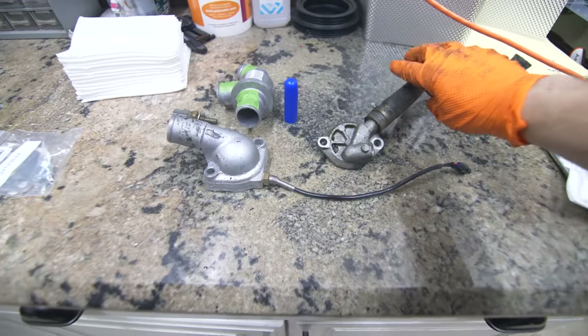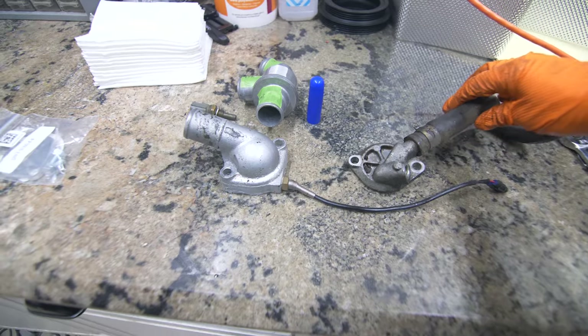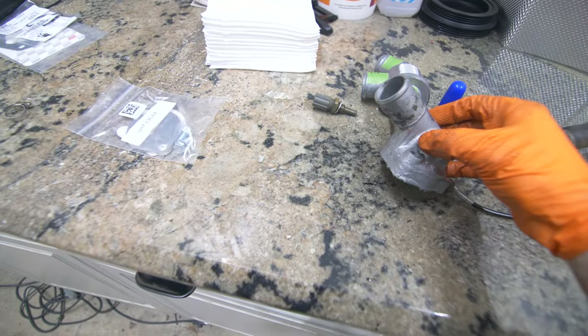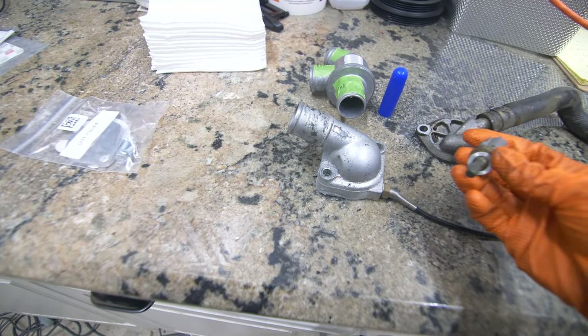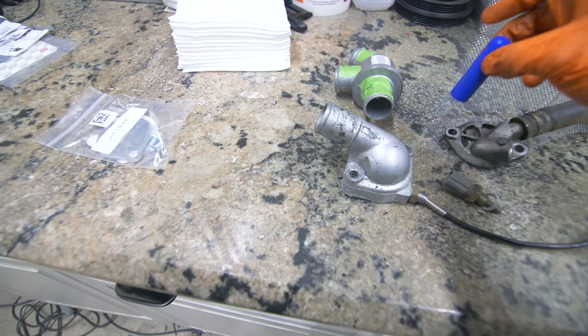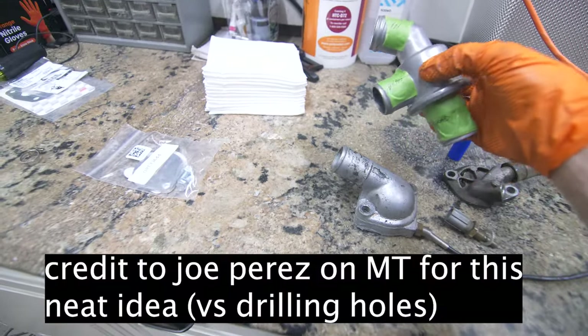Here we have the rear housing that we just removed — this previously had our coolant sensor threaded into it. We have our front thermostat housing here; we'll be putting this on the rear without the thermostat and reusing the plug for the sensor. We'll be using a few caps to block off any unused ports, and here we have our bypass style thermostat.